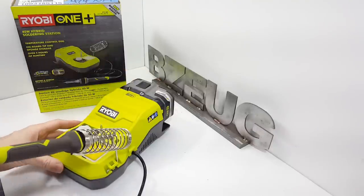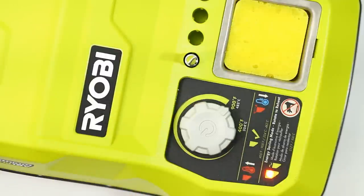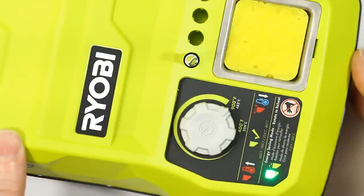We've got the battery connected. Let's turn this on and time it. And there we go — that's about 45 seconds to full temperature.